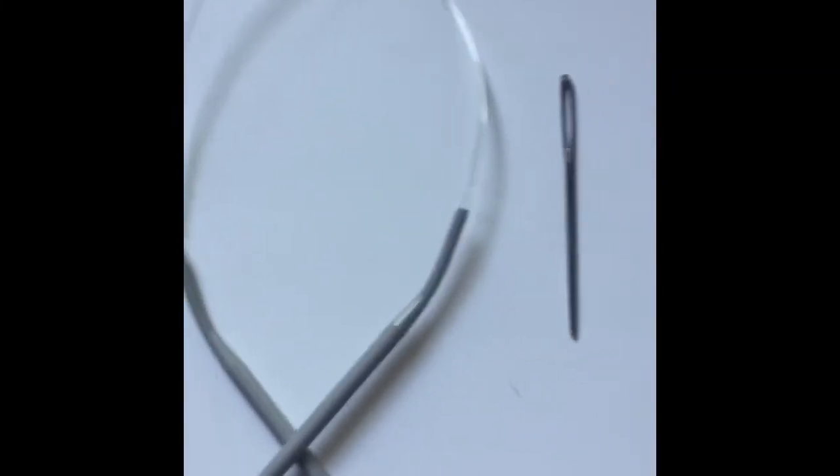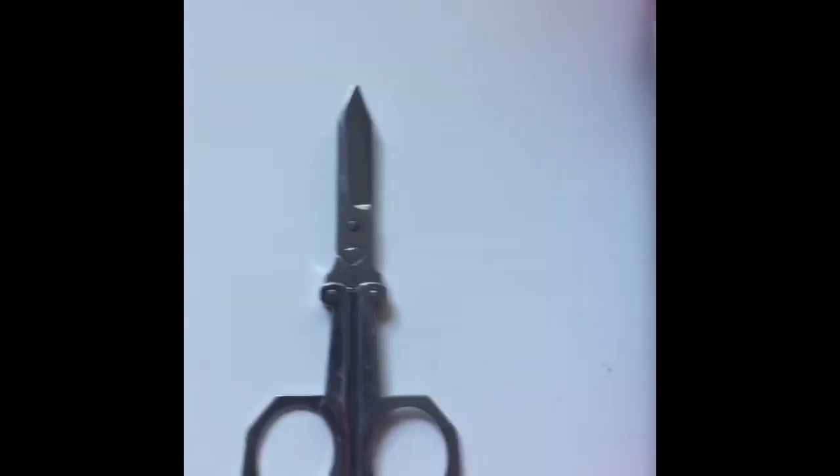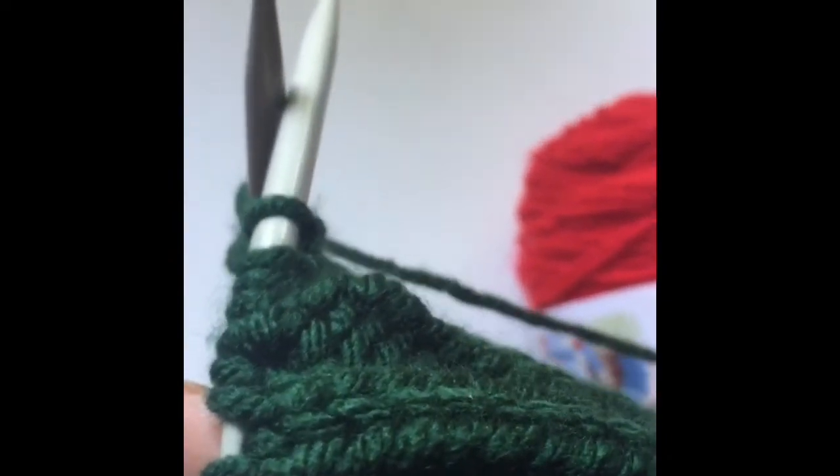Pretty much all you're doing is casting on 92 and knitting two, purling two for four and a half inches. Then you change to the black and do the same thing — knit two, purl two — for another four and a half inches. Then you change to the red and do the exact same thing.